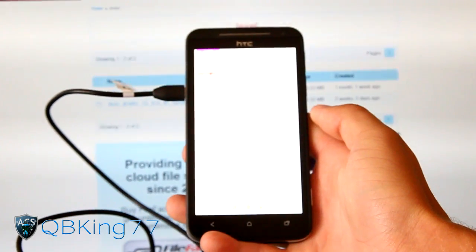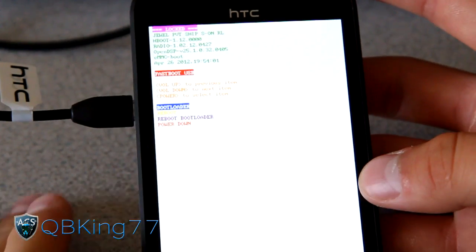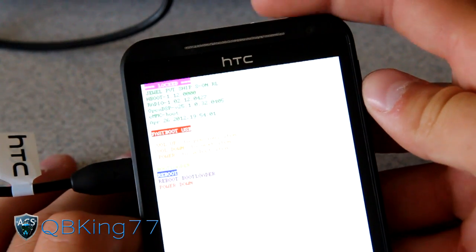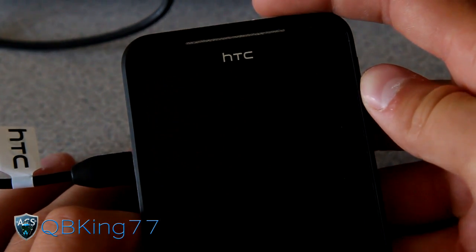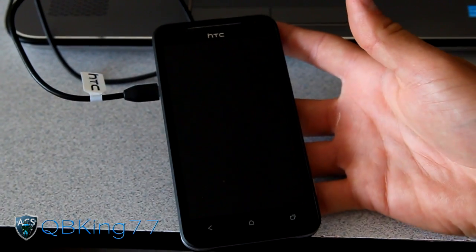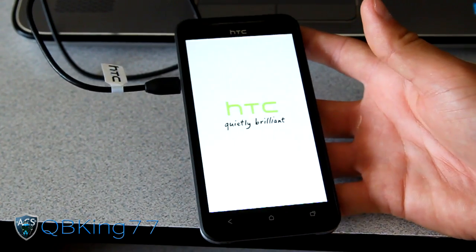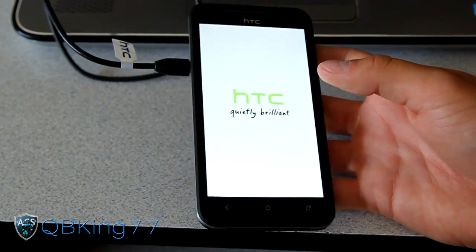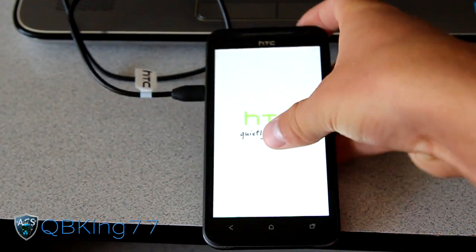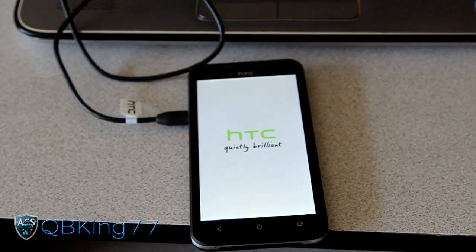It looks like finishing the utility put us in the bootloader. If it does that, all you have to do is press the Volume Down button once - it'll highlight Reboot - then press the Power button to select it. It should automatically reboot your HTC Evo 4G LTE, and once it does you should be completely back to stock. Once it boots up it should take you to the HTC startup screen.